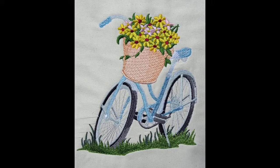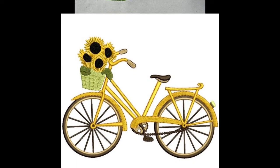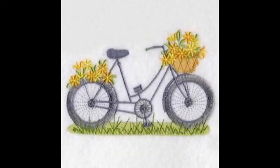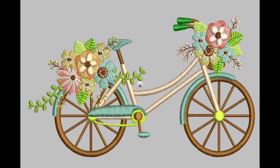Hello friends, welcome back to my channel Classy Fashion Ideas by Ushna. I hope all of you are fine and doing well. My today's video is about very beautiful and eye-catching designs of machine embroidered and hand embroidered bicycle design ideas.